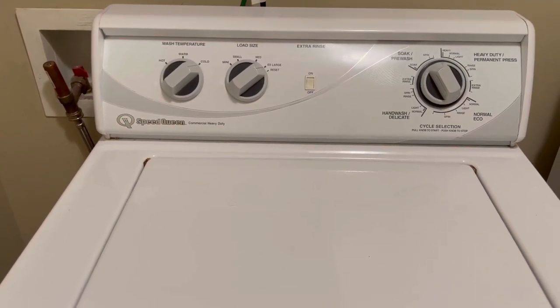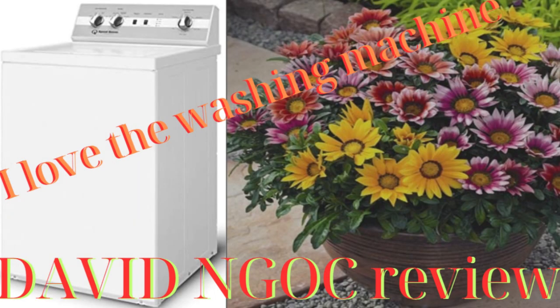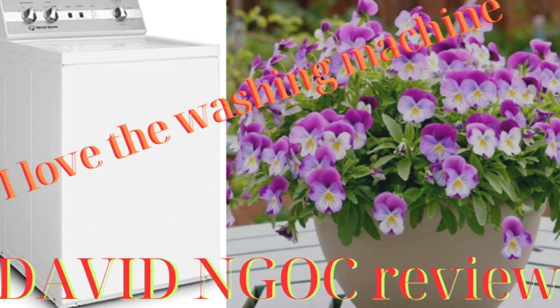For sure, grab it. Thank you for watching the video. If you are interested in this product and many other products on the Amazon Marketplace, please click on the link below the comments section to purchase and support David Knox. Don't forget to like and subscribe to the channel so you don't miss the next videos. Thank you.